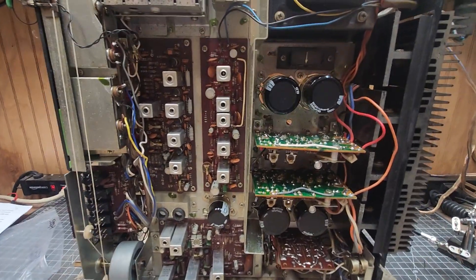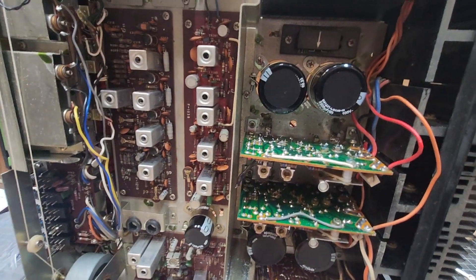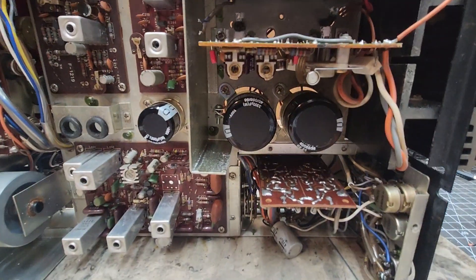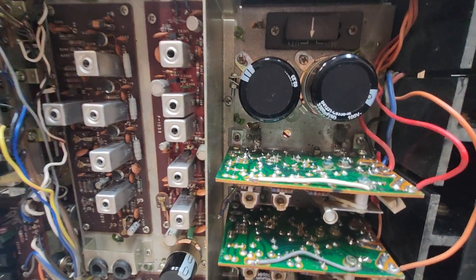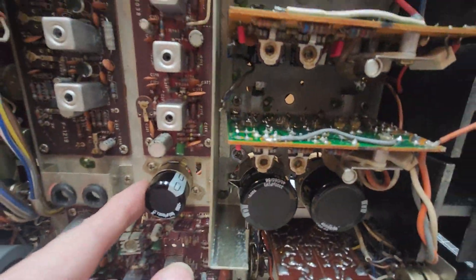We're back with the Sansui 5000A. As you can see, all the main caps have been replaced — they were perfect dimensions, so I could go ahead and put the holders back in, which was pretty nice. I ordered a few kits before that were the wrong size, and it is a giant hassle. So that was pretty nice — all five of them came out right.